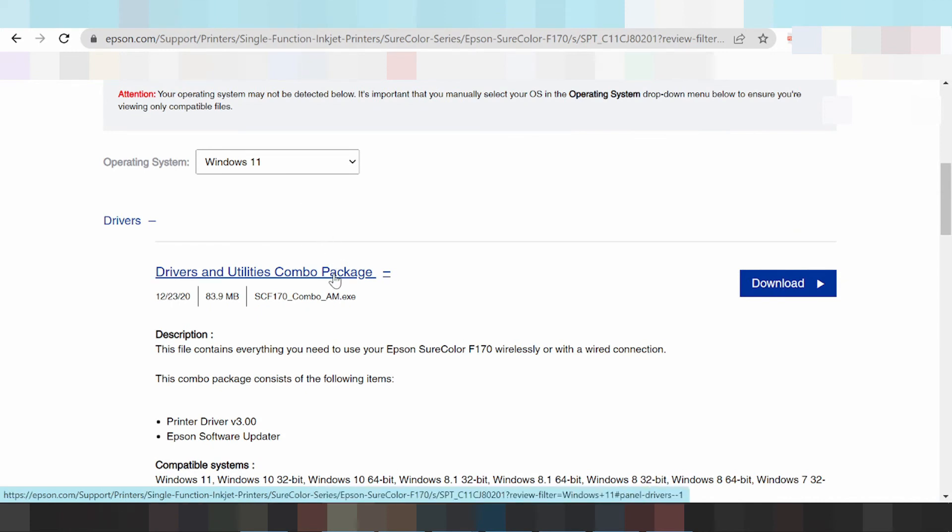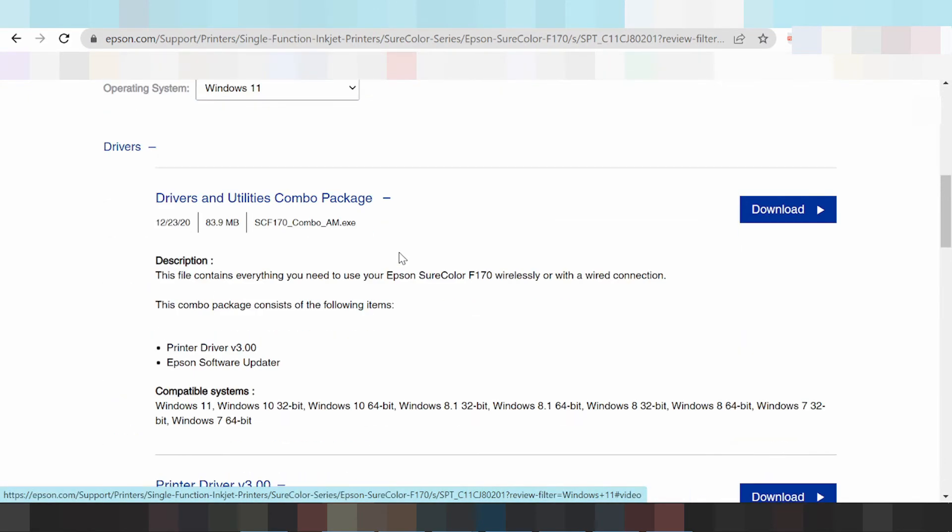I recommend that you download the combo package. This is the download package for Epson. If you need to download it, click here to start the download.